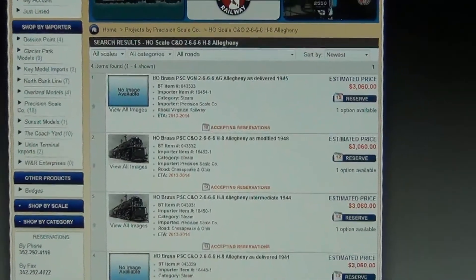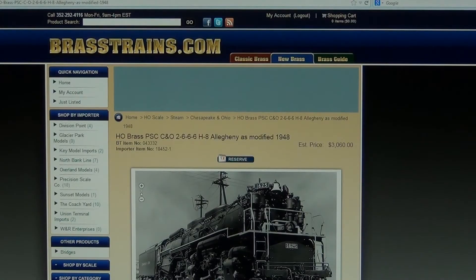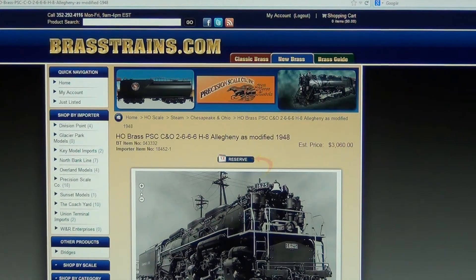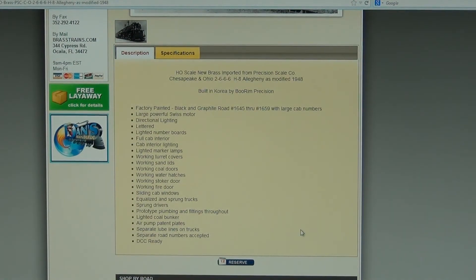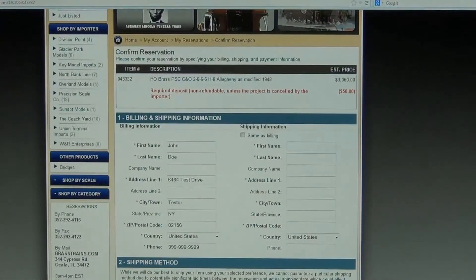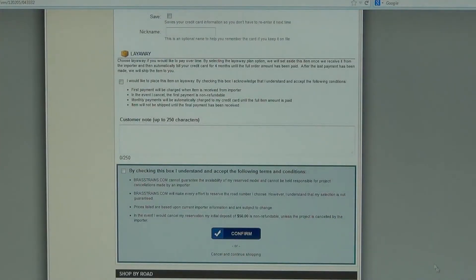Clicking on an image or title takes you to that version's detailed description and specifications page. You can reserve the model at any time by clicking Reserve, located at the top and bottom of the detail page. Clicking the Reserve option will bring you to a confirmation page where your required deposit for the selected model can be made. At the very bottom of the confirmation page, you will see a layaway option.